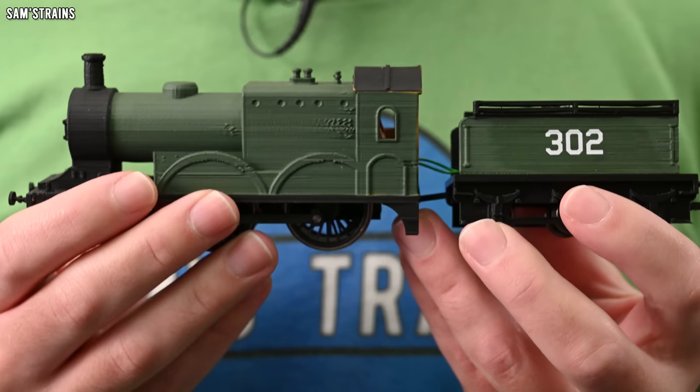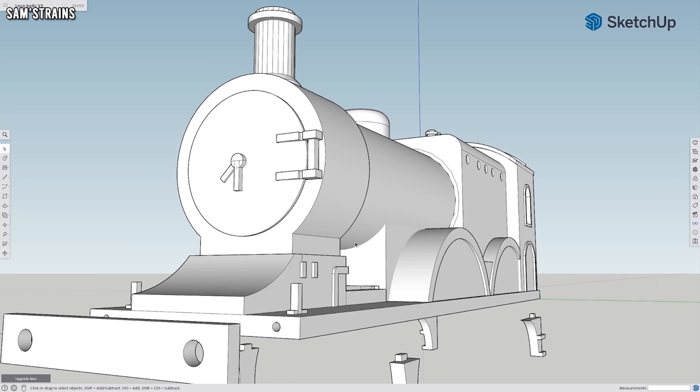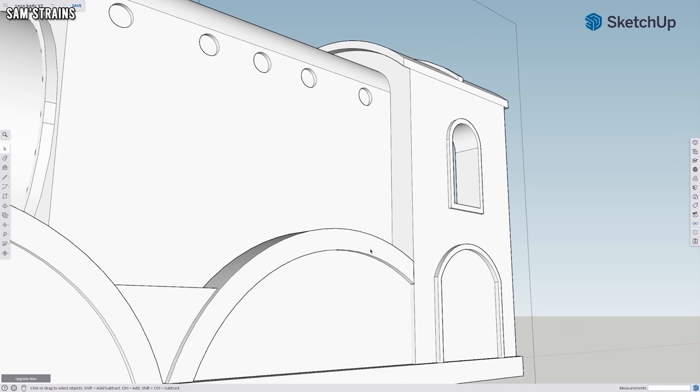But then I wanted to know: can I create an entire loco with my 3D printers, not just a chassis? So that's when I decided to create this hideous body, and also the tender. And as you can imagine, this is where things got ugly.